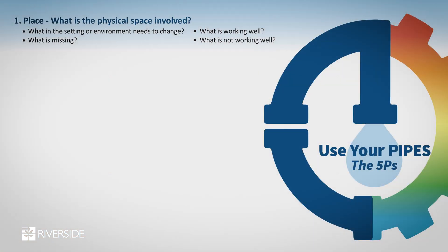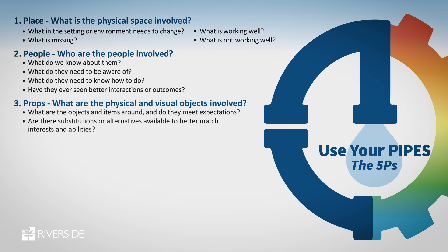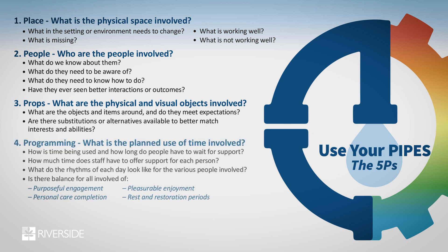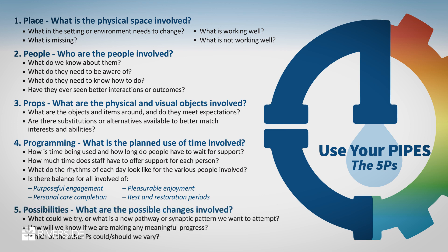We could change where we're doing something, we could change who's involved, we could change what props we bring along for the visit — is it pictures, items, a card, flowers, a book? Props come in handy. Then there's programming: what are we going to do during the visit? Is it just talking? Is it walking? Is it exploring? Is it eating?